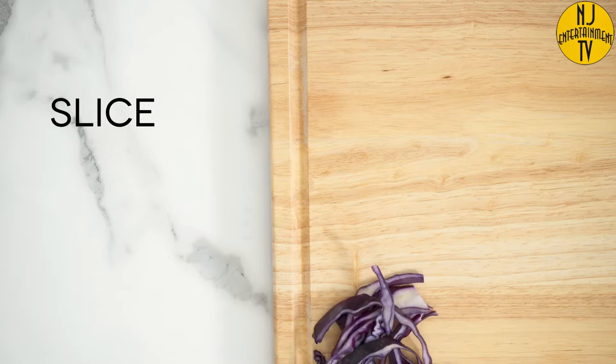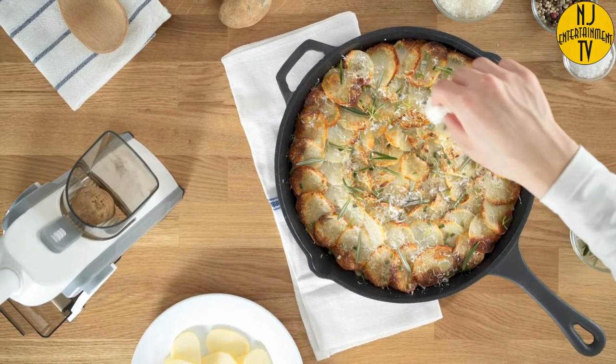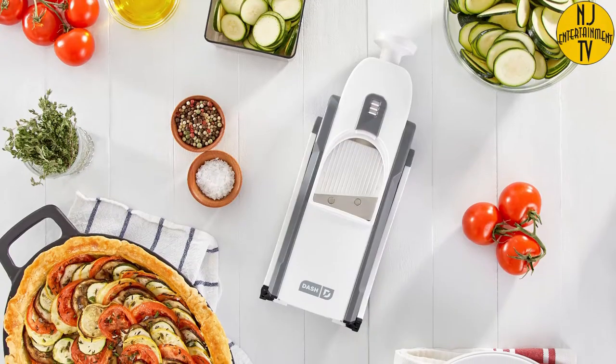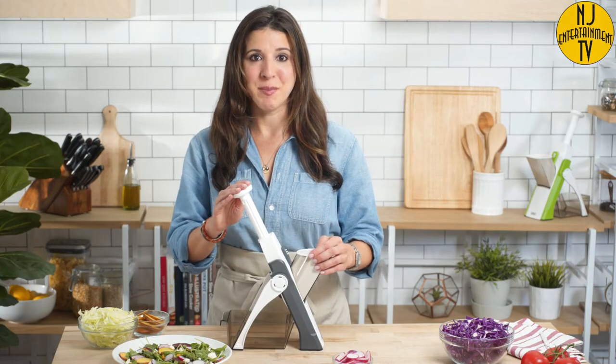And with over 30 different cuts, you can effortlessly slice, julienne, mince, and much more. The mandolin makes it easy to create stunning side dishes and desserts for friends and family. From potato gratin to apple tarts to summertime salads, all of those look amazing when you use a mandolin.